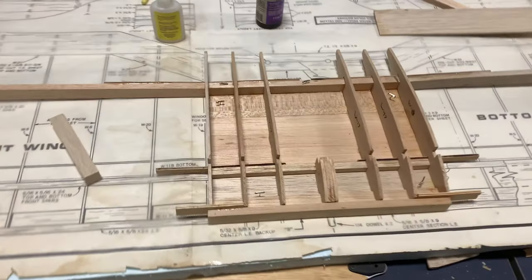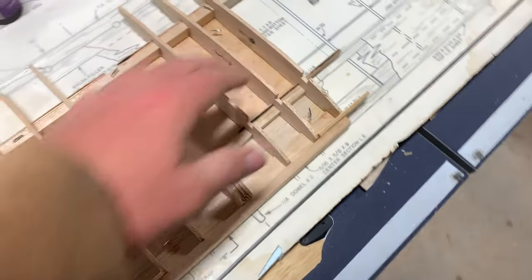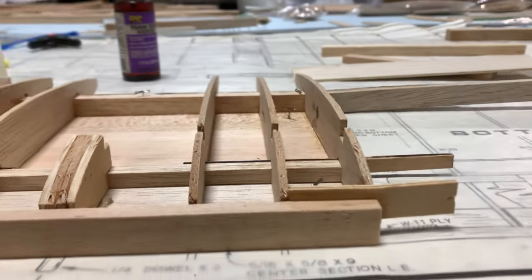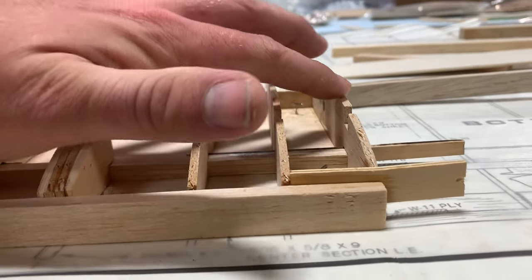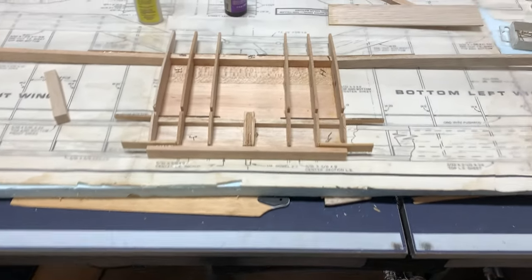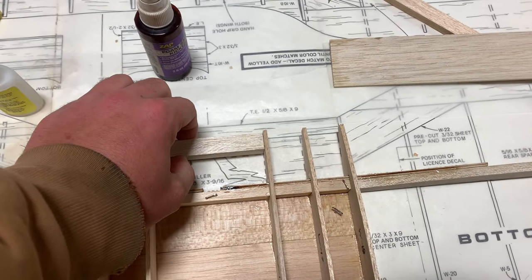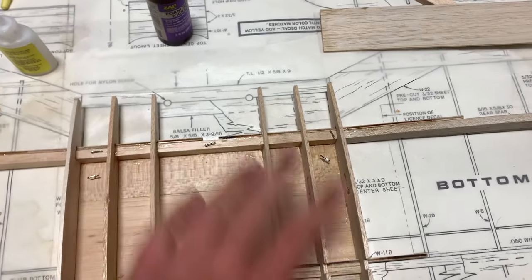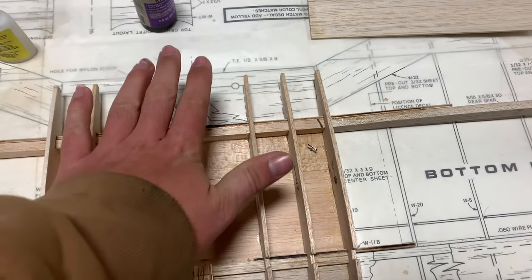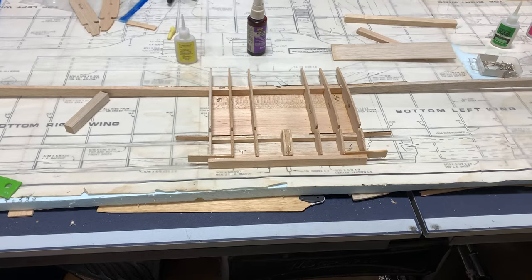The center section is coming along. We've got the two outer W-18s on, and the reason these are different is because when we sheet over this it'll be nice and flush — they're slightly taller than the inner ribs. Next step is taking this balsa block and putting it in between these two ribs, then de-pinning it, then finishing off the rest of the bottom sheeting, and then we'll be good to go.